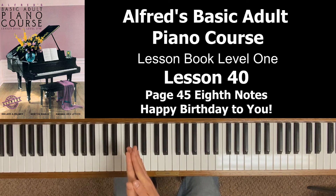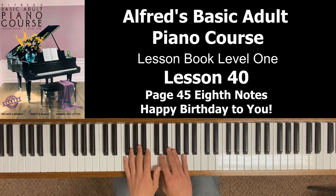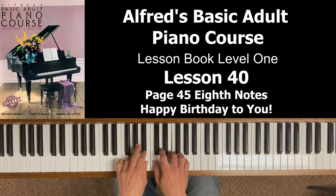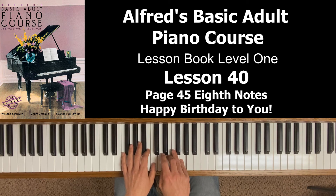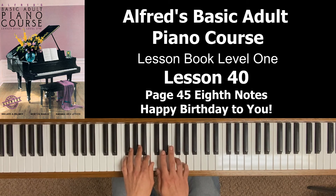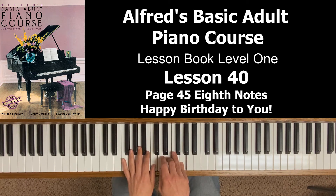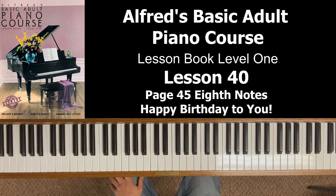I'm going to play Good Morning to You first, and then Happy Birthday to You — you're going to hear it's the exact same piece of music except for the eighth notes. [plays Good Morning to You] Now listen to Happy Birthday. [plays Happy Birthday] You can hear it's the exact same thing note for note — the rhythms are just a little different because of the eighth notes.